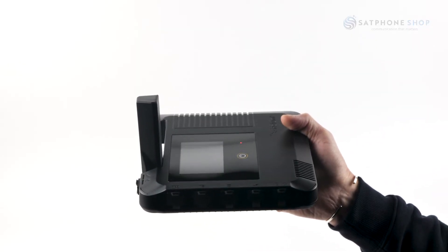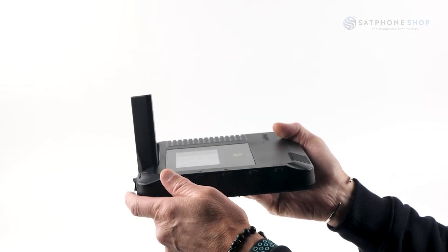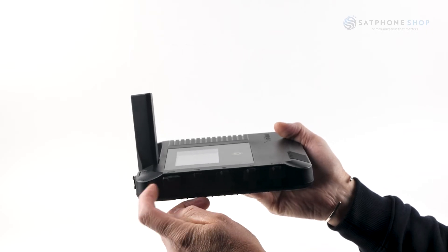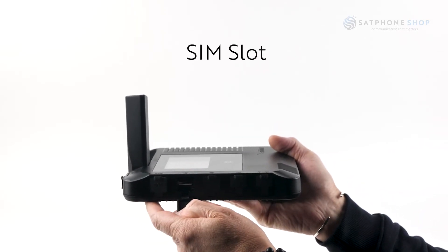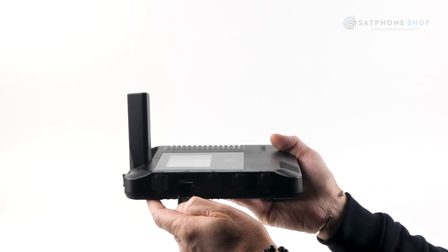Let's talk about the various ports available on the Go EXEC. Starting at the left, the first port is your SOS button — in the event of an emergency and you don't have your smart device handy, this is the button you'll press. The next port is your SIM slot, where your service SIM card will be installed — no need to really ever change that.